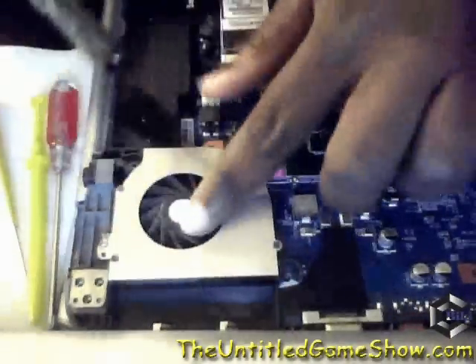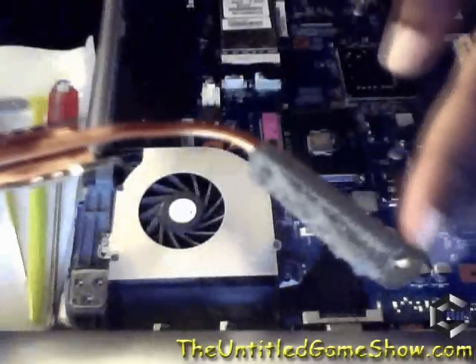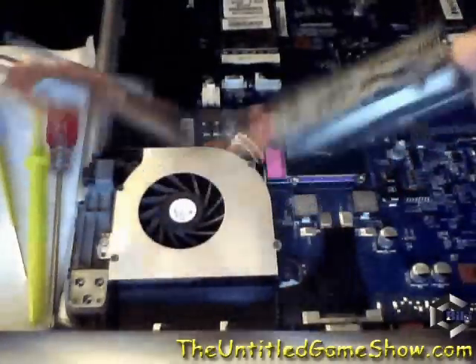The fan itself was actually pretty dusty when I first took it apart, but I already cleaned that out with a can of compressed air. Just a quick note as well — opening up your laptop month to month to clean it out may not be the best recommendation.